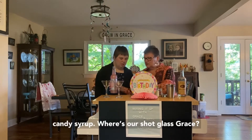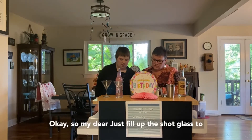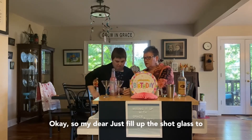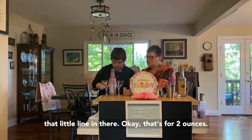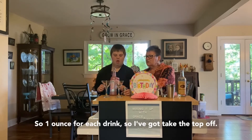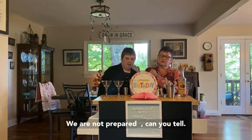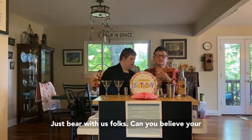Where's our shot glass, Grace? Okay, just fill up the shot glass to that little line in there — that's two ounces, so one ounce for each drink. I got to take the top off. We are not prepared — can you tell? Just bear with us, folks.